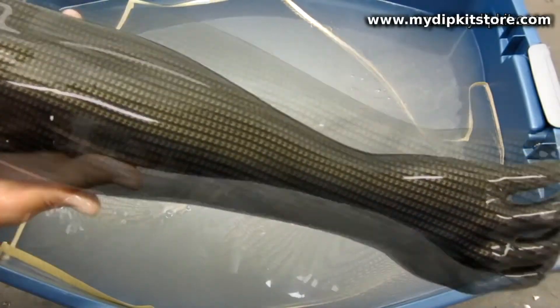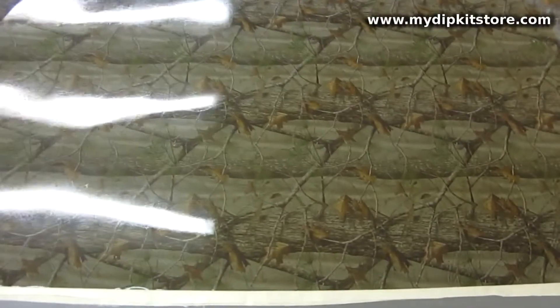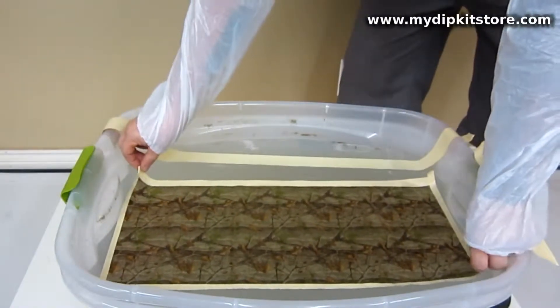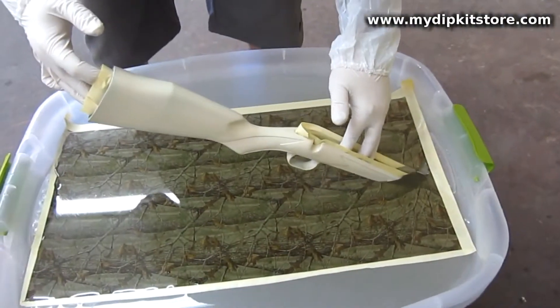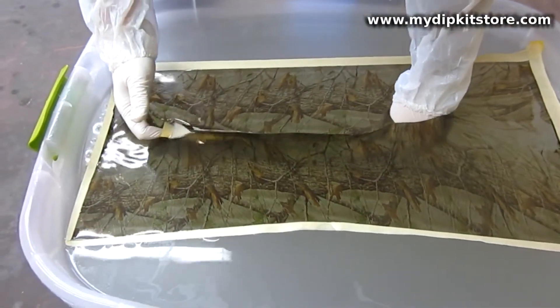This process has been known by many names, but it's best to understand it as decorating into a pattern of liquid ink. Simply lay a portion of your chosen My Dip Kit Store film on the water to hydrate for 60 seconds. You then spray our activator on the film to release the ink. When dipping your part, the inks wrap around and embed themselves into our specially designed paint.